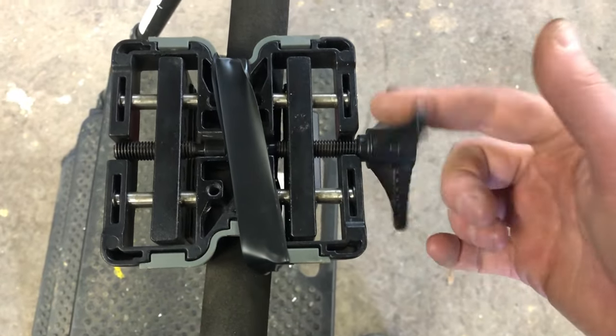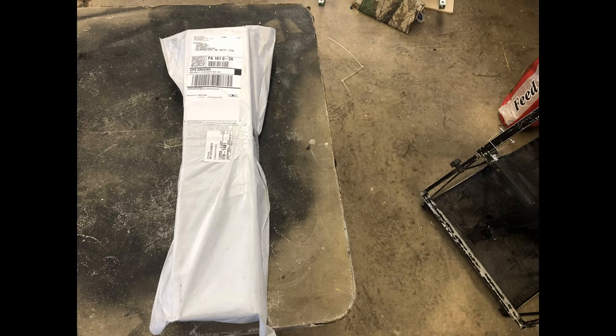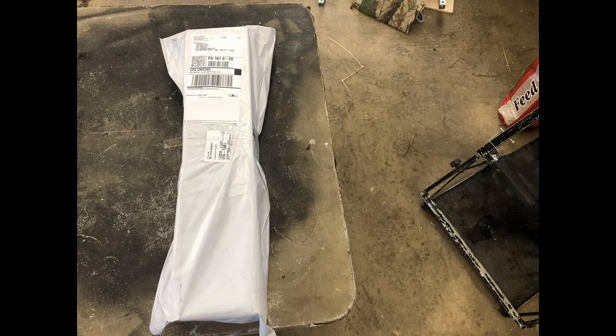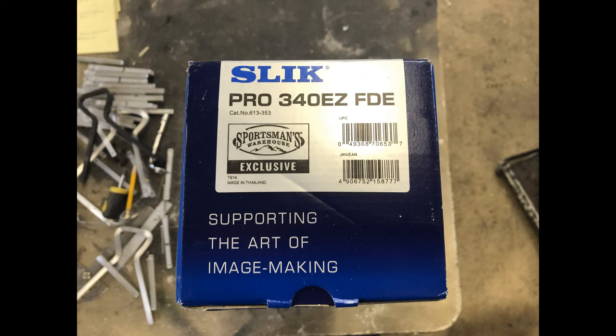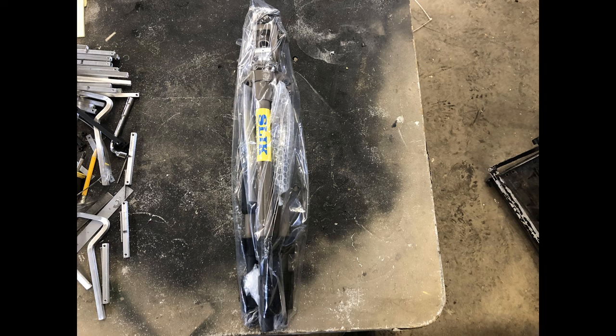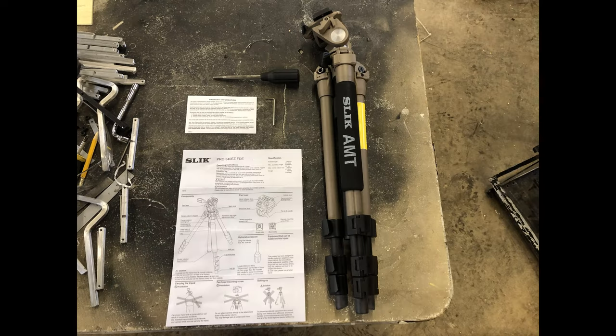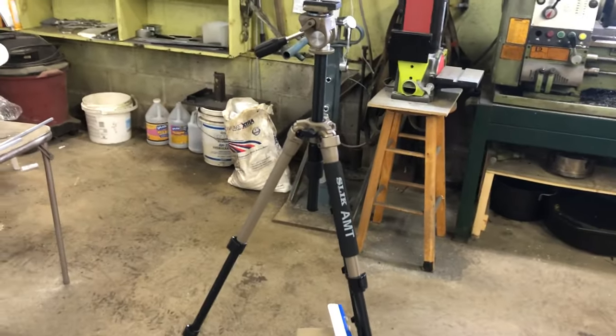We'll take a look at how I received the tripod, then the box and model number, and how well it was packaged — it was also in a plastic bag. The things you also receive are an allen wrench, warranty card, handle, and instructions.